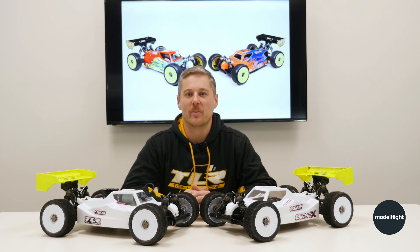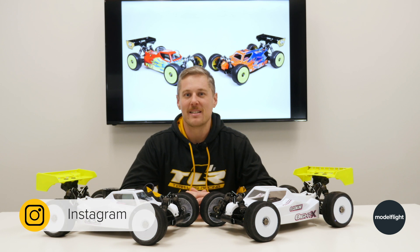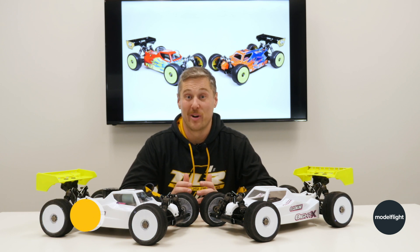Hey guys, Andrew from Model Flight here and welcome back for another video. Today we're taking you through a very exciting release — it's a brand new release from Team Losi Racing. It's the 8X 2.0.